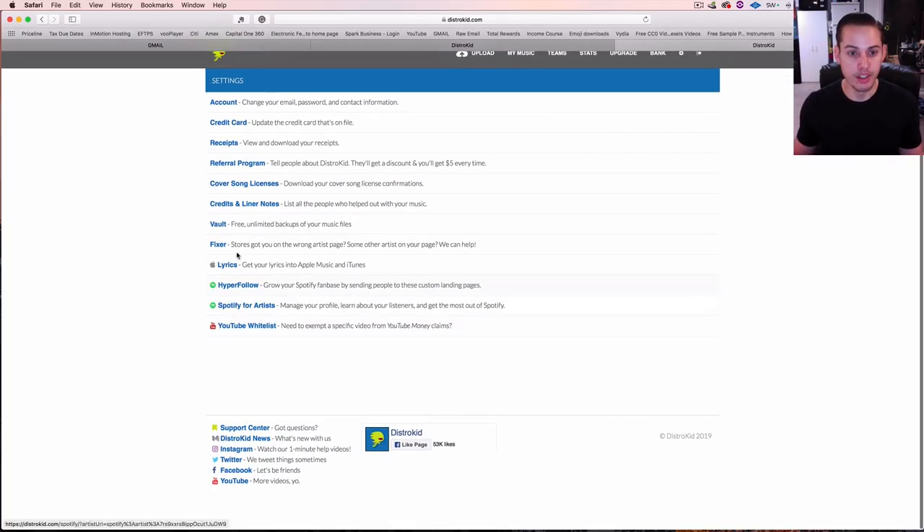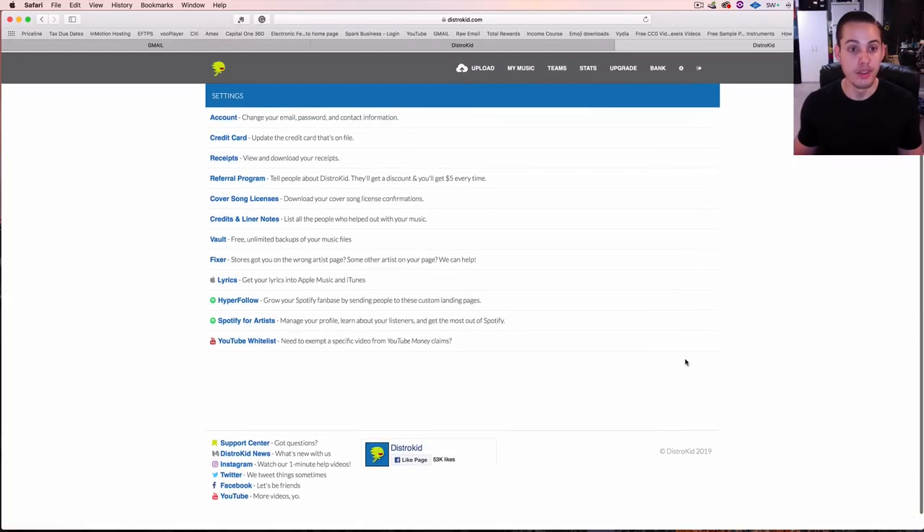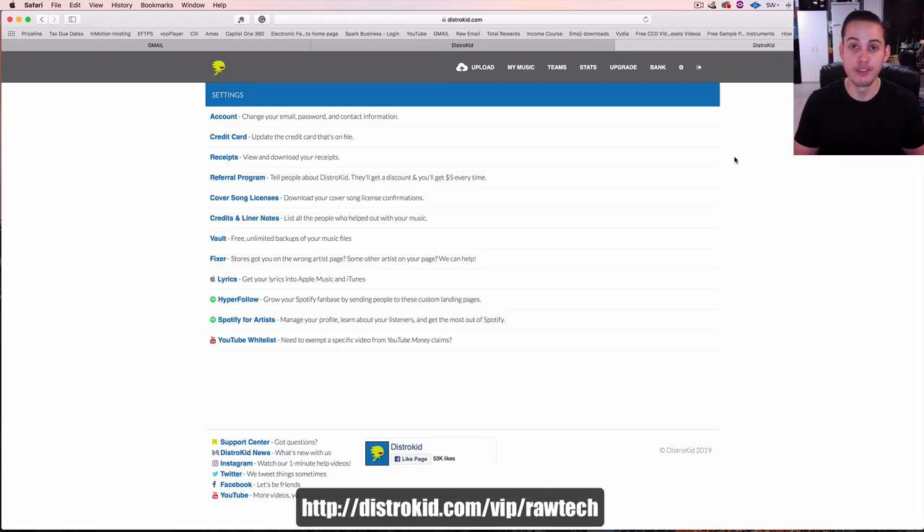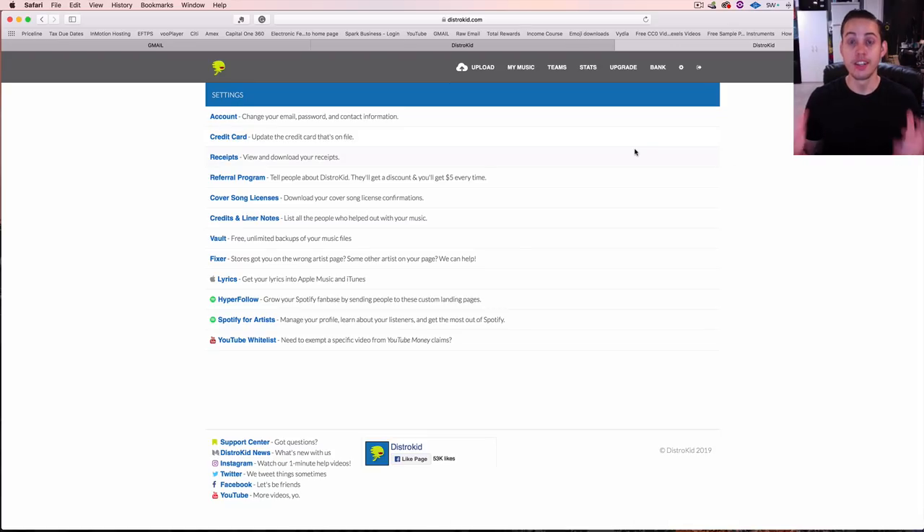That's everything with DistroKid — it's a super simple service to use, super cheap, and I highly recommend it. If you guys want 7% off your first year, go ahead and click that link down below in the description to sign up. Thank you guys for watching — I'll see you on the next video. Peace.